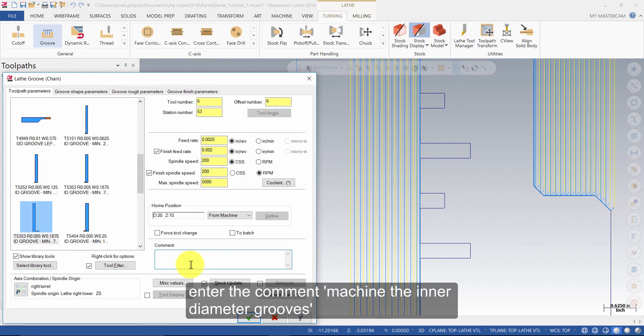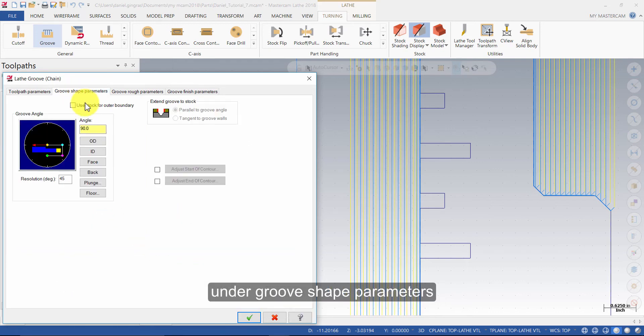Enter the comment: Machine the Inner Diameter Grooves. Under Groove Shape Parameters, enable Use Stalk for Outer Boundary.